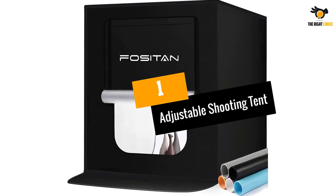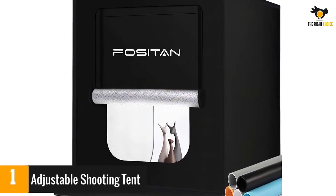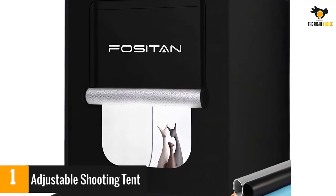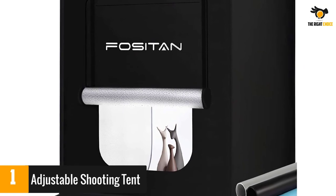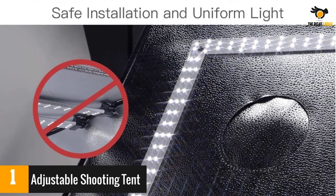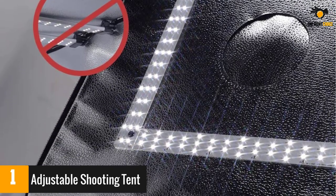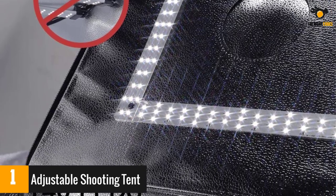At number 1: Adjustable Shooting Tent. This lightbox is highly portable — it can be folded into a storage bag and is easy to assemble thanks to velcro fastenings. The LED lights are attached to the box and can be dimmed as required. The lightbox allows for shots to be taken from numerous angles and there are five different backgrounds.